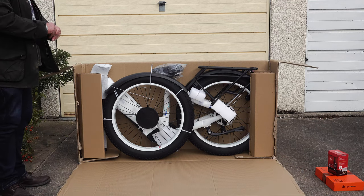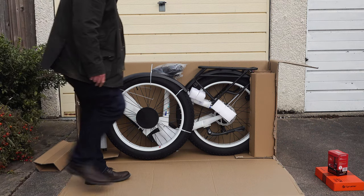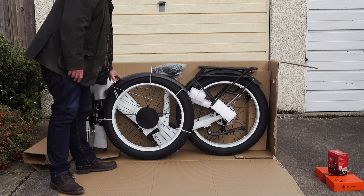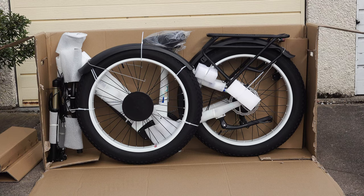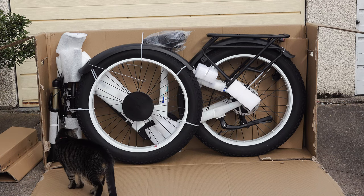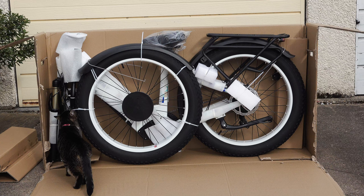A job like this would be easier with two people, though I managed it reasonably well on my own. I'd advise cutting the front of the box away from the main body and dropping it down — that gives you a safe, soft surface to work on, so if you drop anything or the bike falls over you won't cause any damage. The bike is very heavy, and very well protected with foam pieces held in place with cable ties that you'll need to cut off. Use a stout pair of scissors or a pocket knife, and be mindful of your paintwork.